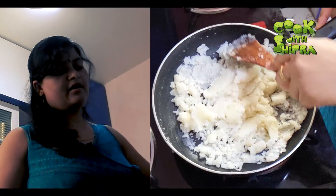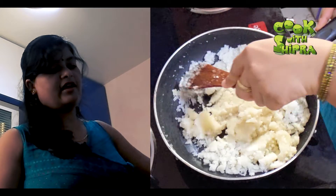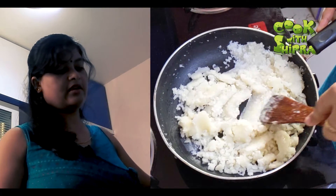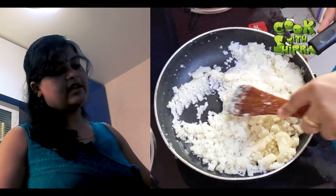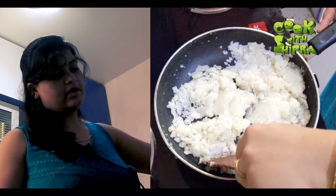If you want to do it, you can do it with your hands. This is the most important thing — we have to do this with this technique. When we do this technique, we will be able to achieve the right result.